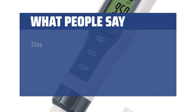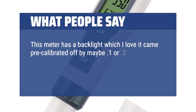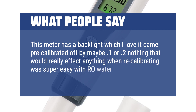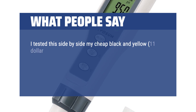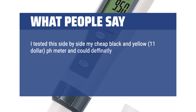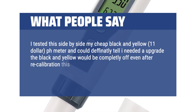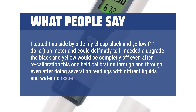What people say: This meter has a backlight, which I love. It came pre-calibrated, off by maybe 0.1 or 0.2 — nothing that would really affect anything. Recalibrating was super easy with RO water. I tested this side by side with my cheap $11 pH meter and could definitely tell I needed to upgrade — the old one would be completely off even after recalibration. This one held calibration through and through, even after doing several pH readings with different liquids and water, no issue.